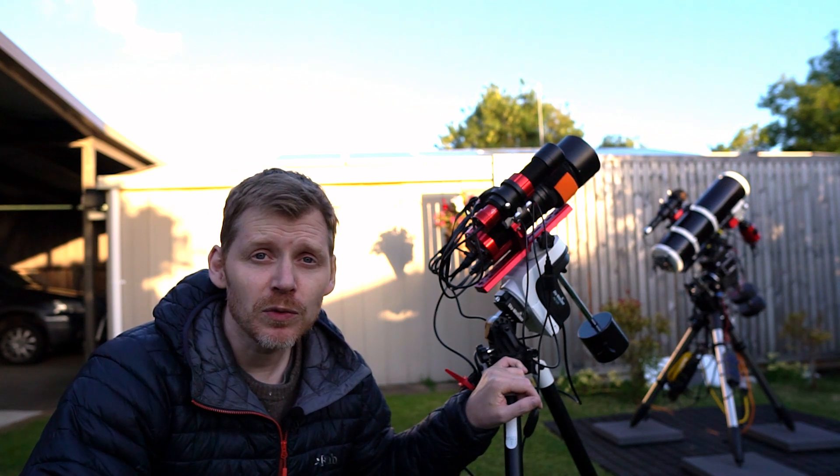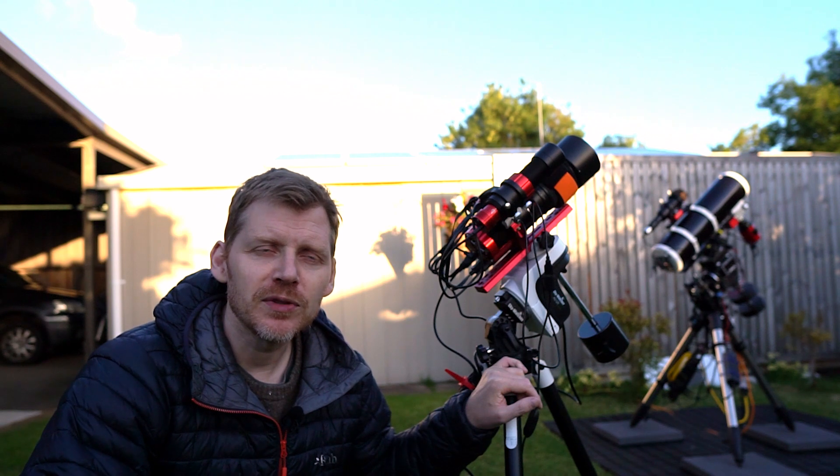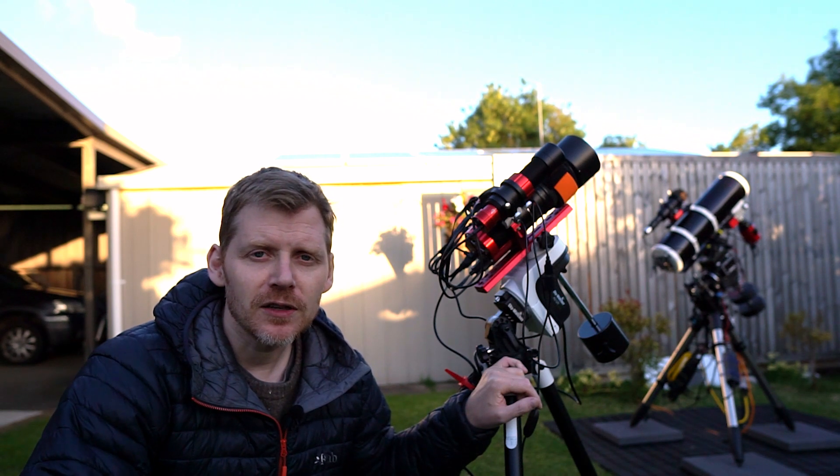It is a half moon, so we'll see how we go with that. But that's the two objects. All right, so we'll get going and I will catch you a little bit later on.